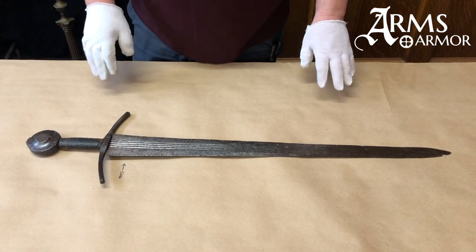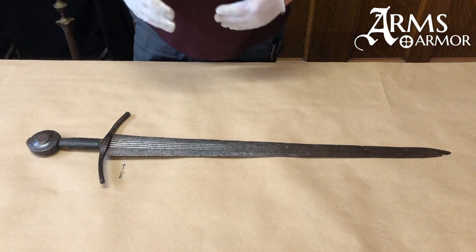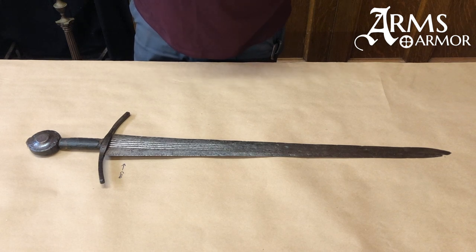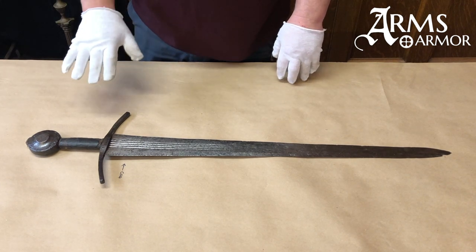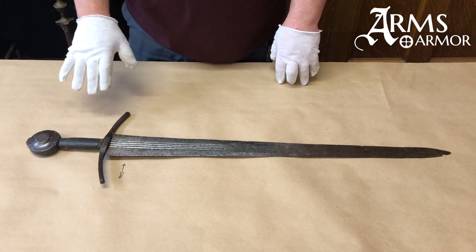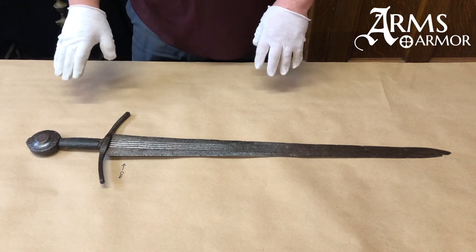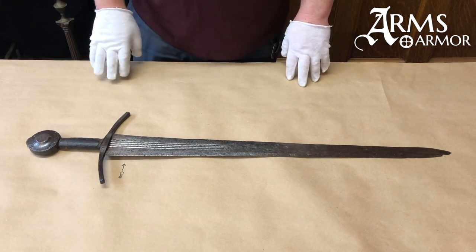The type 14 blade type is the last of group one in Ewart's typology — these are the earlier, thinner blades. As blades transition out of this period they seem to get thicker and stiffer, probably designed to interact with the plate armor that was evolving at that time. Almost all type 14s will have a slightly curved guard, a relatively beefy grip a little over three to nearly four inches, and oftentimes a wheel pommel — in this case the K type with that flat broad wheel.